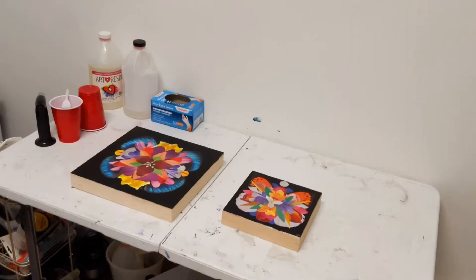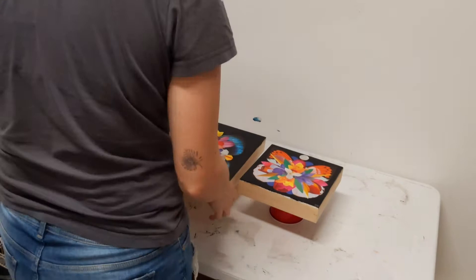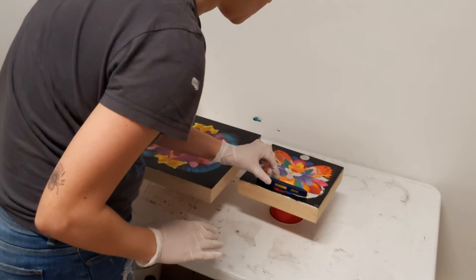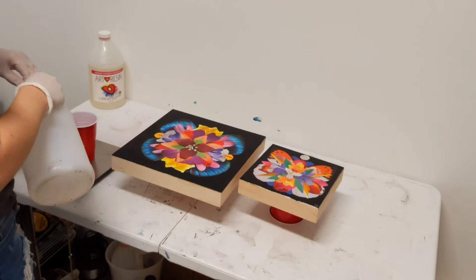Today I'm going to show you how to resin a piece of art. I start out by propping up my pieces on solo cups because the resin will drip a little bit and I don't want it to get stuck to the table. Now I'm taking my level tool to make sure the pieces are level because I want a nice even layer of resin on the artwork.